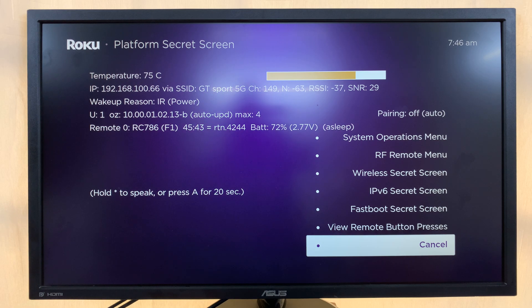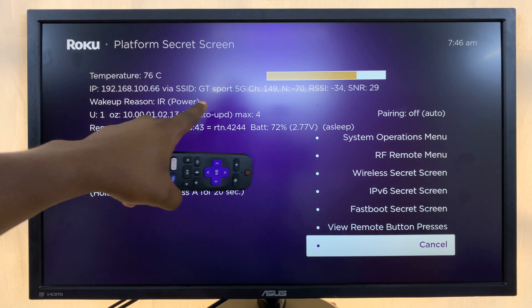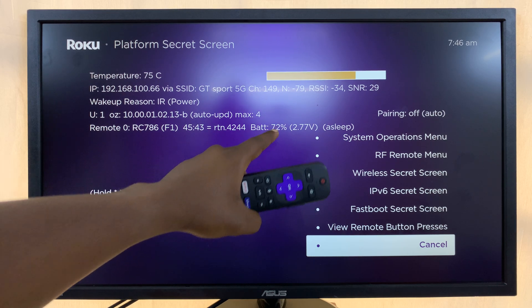In the secret menu you have more information, things like the temperature of your Roku TV and its IP address. Of course, some of these you can also get from the main interface. You also have information about your remote control, including the battery level.